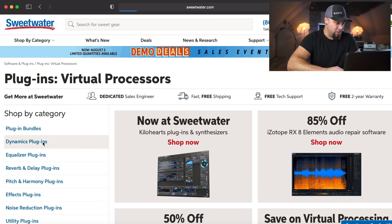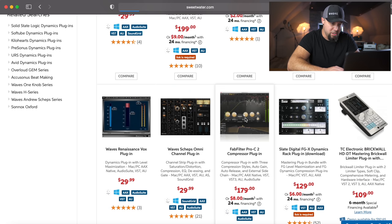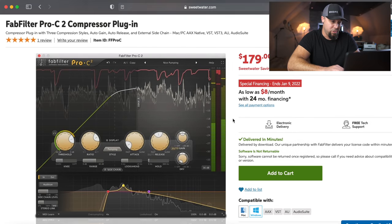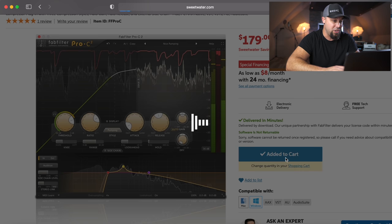That pretty much does it. If you can't get the job done with those three, then you need more practice mixing. Let's move on to compression. We're going to go to Dynamics Plugins. Same thing as the EQs — I'm going to be looking for a transparent compressor and a compressor with some character, and maybe a budget compressor if necessary. The FabFilter Pro C2 — this is a great compressor for transparent compression. It's a really versatile compressor, but not super characterful. Love this compressor — I use it on every single mix, so we're going to add to cart.